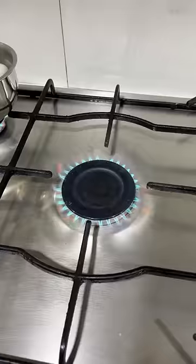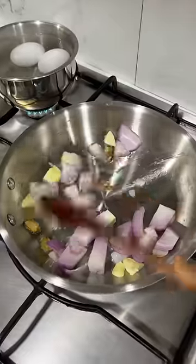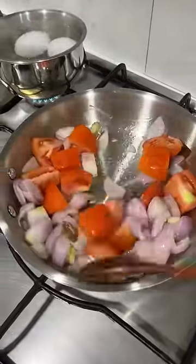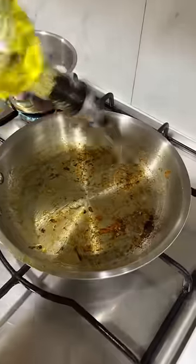Hi Friends! I am going to pack my lunch box in the same pan.